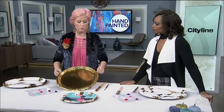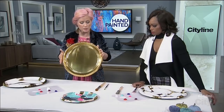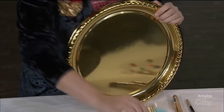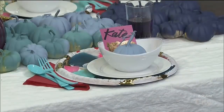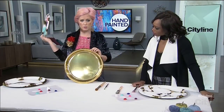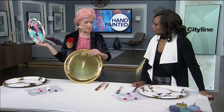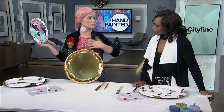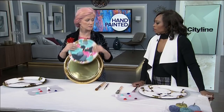We all have a dollar store, right? Platters or chargers — this is what I used on our tablescape earlier. This is just a plastic gold plate. Today we're going to do the platter because it's prettier and it's more space, but you can also use this. I just recommend using this more for display — nothing with food — because this is paint. We're not glazing it. This is for pretty.